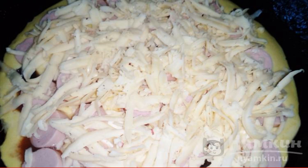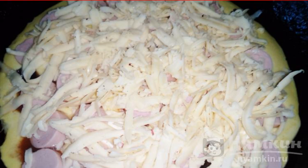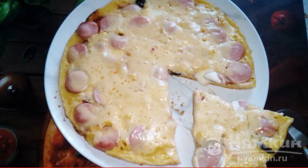Cover with a lid and put on the stove for 10 to 15 minutes. A simple and delicious treat is ready. Enjoy your meal.